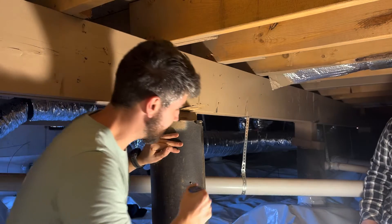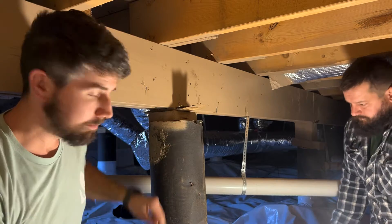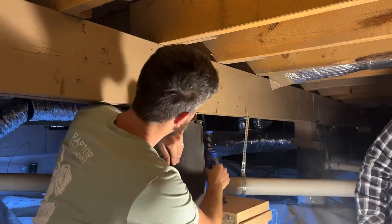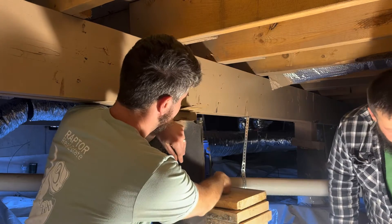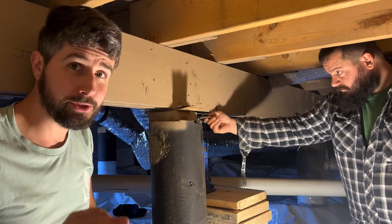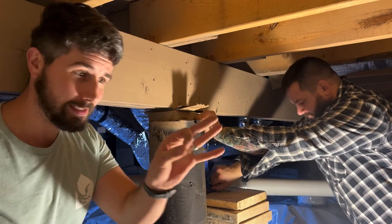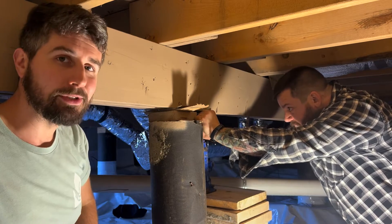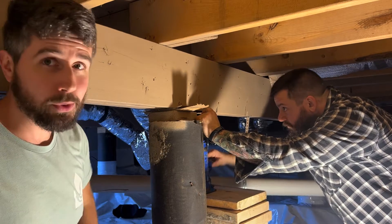So Angel over here is finding us a nice level place to put our jack on the base of our pier. When you're using your jack, what you need to do is put a plate of steel on top of your jack, otherwise the top of the jack is actually going to shove itself right up into the bottom of your joist, or for us our main beam. So we have a quarter-inch piece of steel that we use.